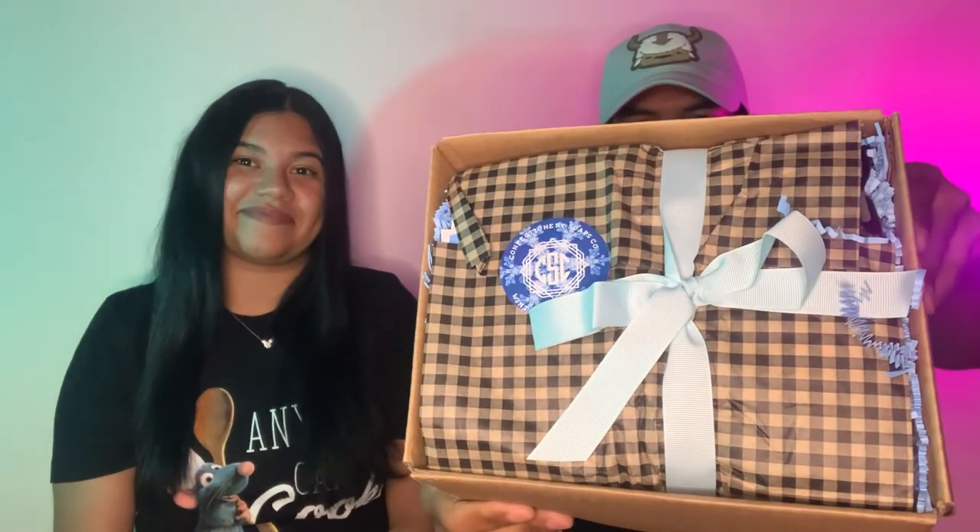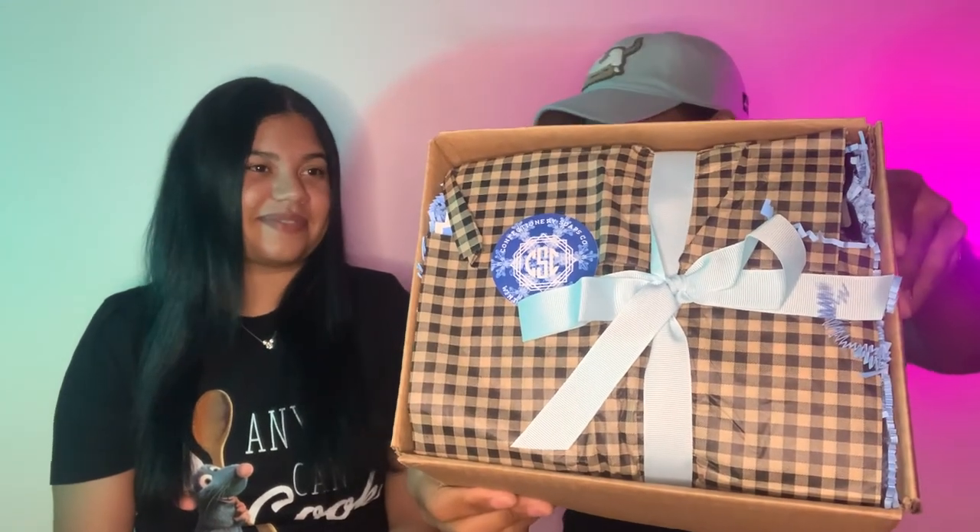Before the box is even open, it's like my favorite thing - I love the Confectionery Soap tape. In proper candle review video fashion, the box has already been pre-cut. They always surprise me with how it's packaged in here with the bow, the paper, and the Confectionery Soap sticker.